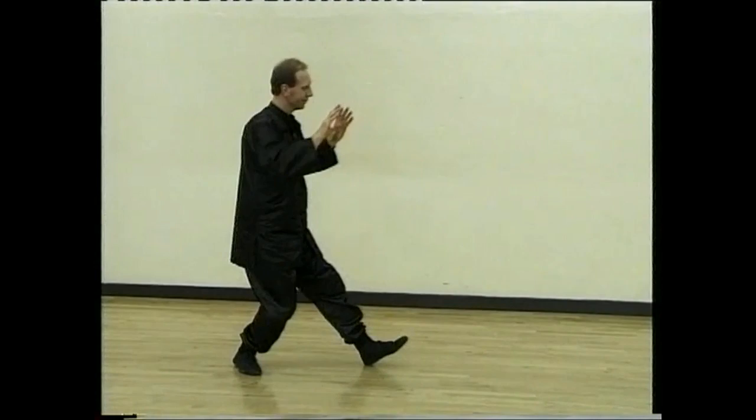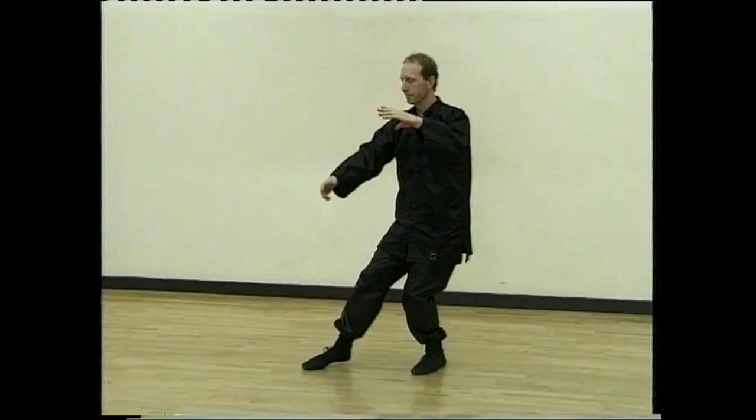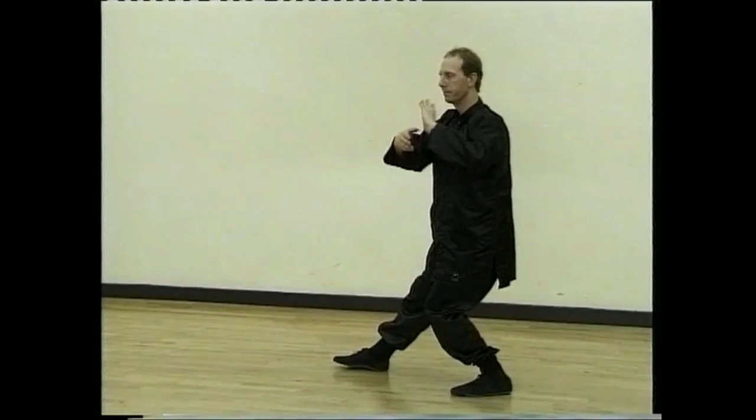Turn, open the wings. Sit back and hold the big ball. Step forward and pong. Turn. Ji. And arm, pushing forward. Sit back, draw and tiger pushes back the mountain.